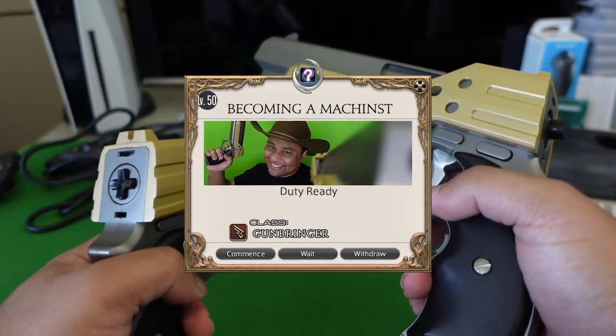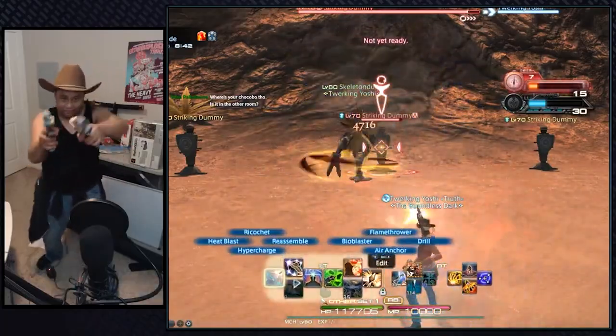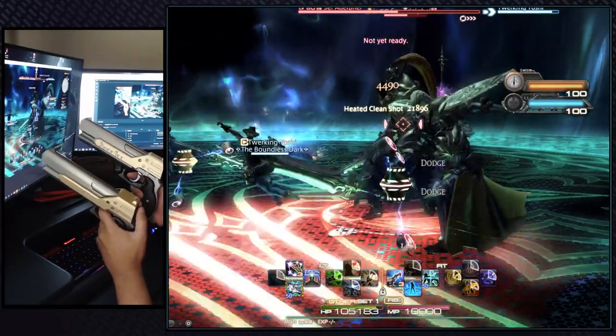For now let's talk about how I played the Machinist with them. My main goal of the mod was to make it feel like I was literally blasting away my enemies as the warrior of light. To accomplish this I wanted to make the triggers activate the Machinist abilities and rotations.